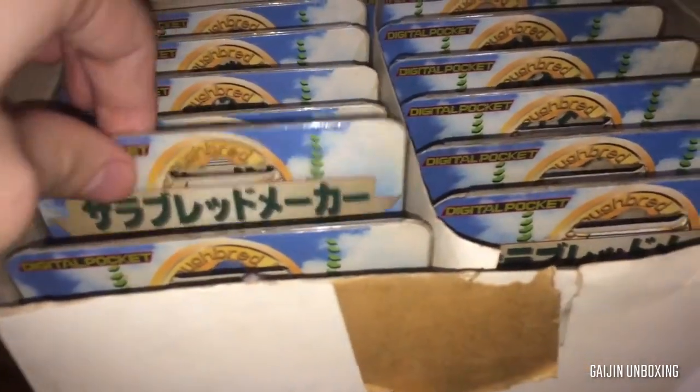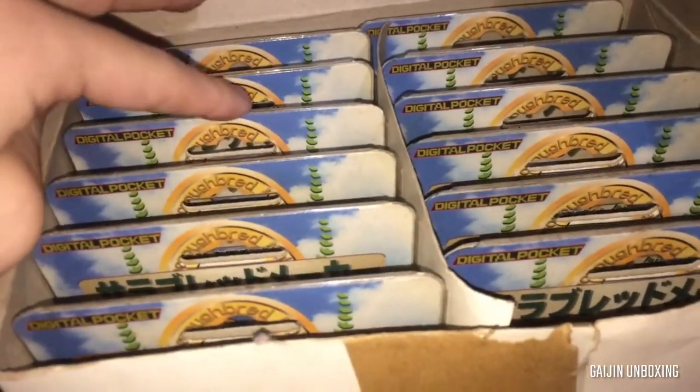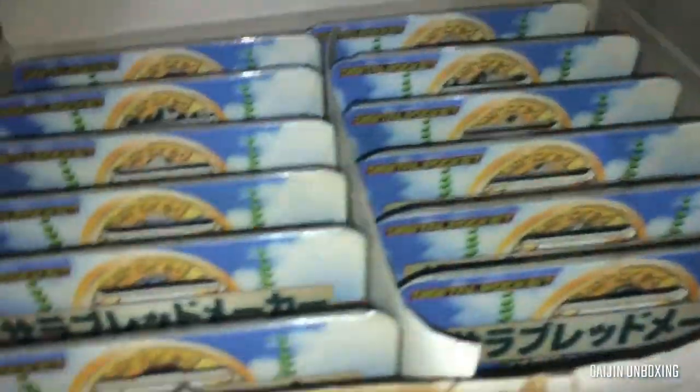There's a digital pocket. So we've got — let's count them first. 1, 2, 3, 4, 5, 6. That's 12 total.